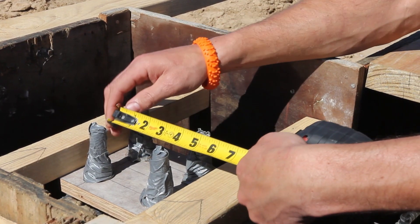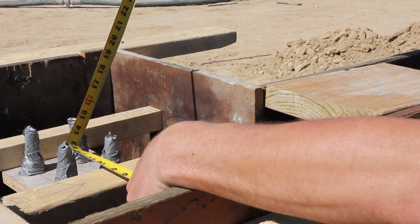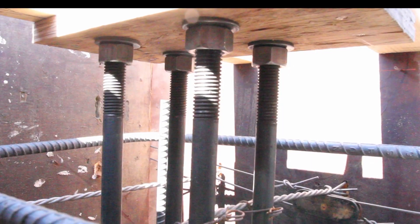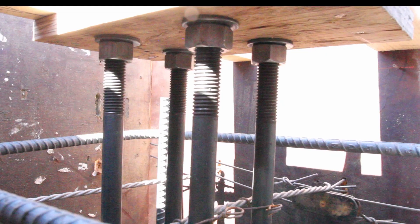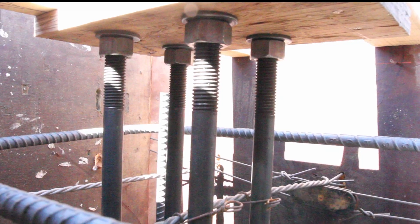The correct measurements are made to ensure that the anchor bolt patterns provided by Great Western Building Systems are followed as accurately as possible. Underneath the anchor bolts and deeper into the concrete is rebar. Rebar adds strength to the concrete. Here is a better view of what the inside of your concrete can look like.